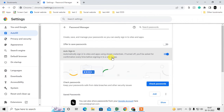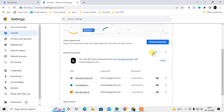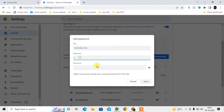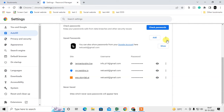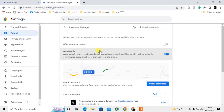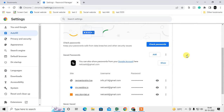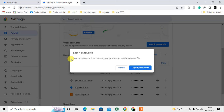For passwords, there is no import option — you can only export. You can view all your passwords and account details, and you can add them manually on a new computer by entering the site name, username, and password. There is no bulk import option, so you can only export and re-enter manually.